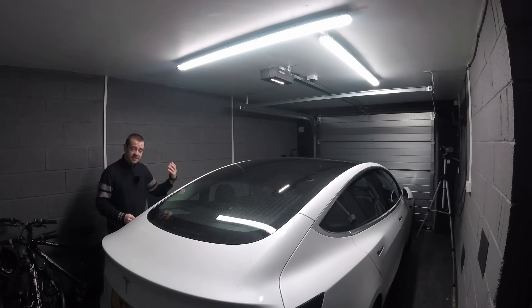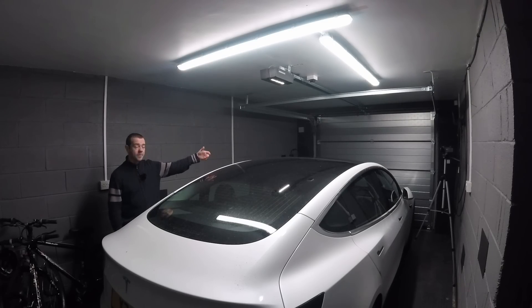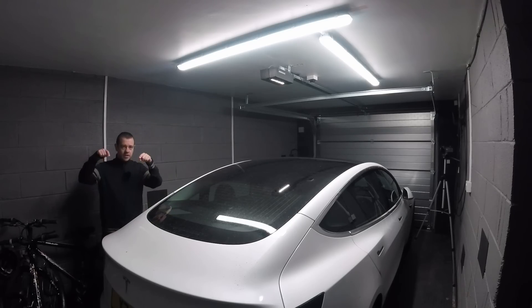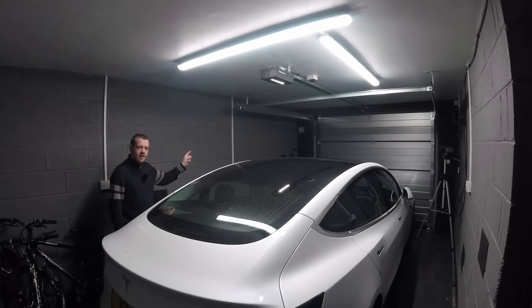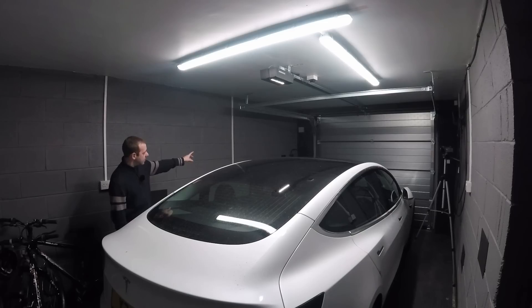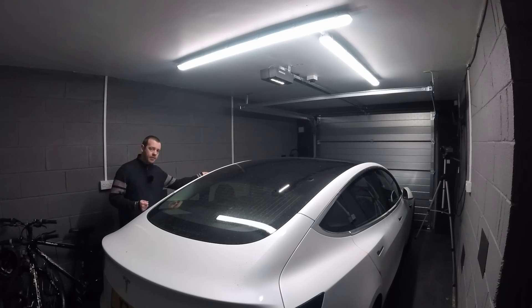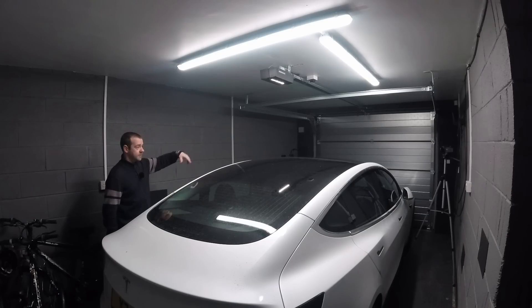We did get caught out ourselves — originally the charger was on the other side of the house, so when we got our new car the cable wouldn't reach. I had to pay to have it moved. Charge points typically come with a five-metre cable. If you need something longer, you can replace a tethered charger's cable, but that will likely void the warranty. So if you want a seven-metre or ten-metre cable, get a non-tethered charge point and then use your own cable at whatever length you need.